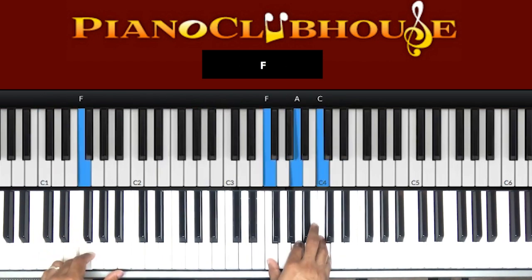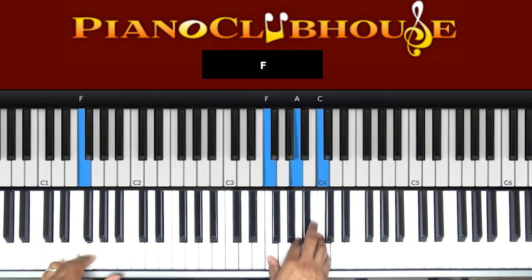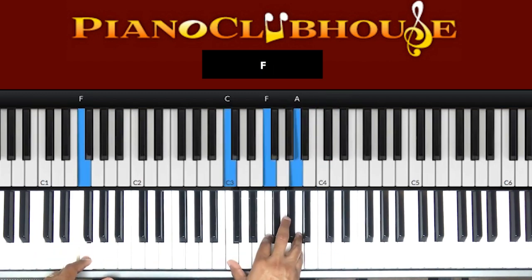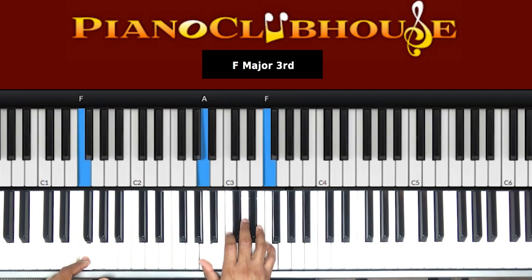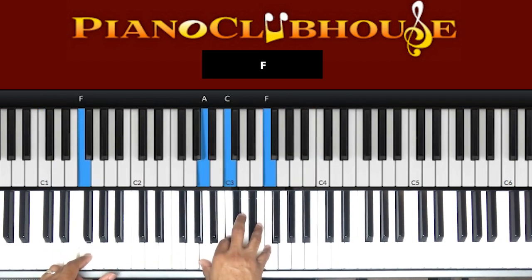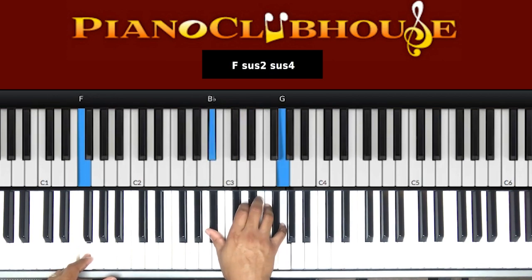That's what my right hand is doing. F. Second chord: G, B flat, D. Back to the F: F, A, C. I'm going to walk down. C, F, A. Inverted again: A, C, F. We went so far. B flat, D, G.